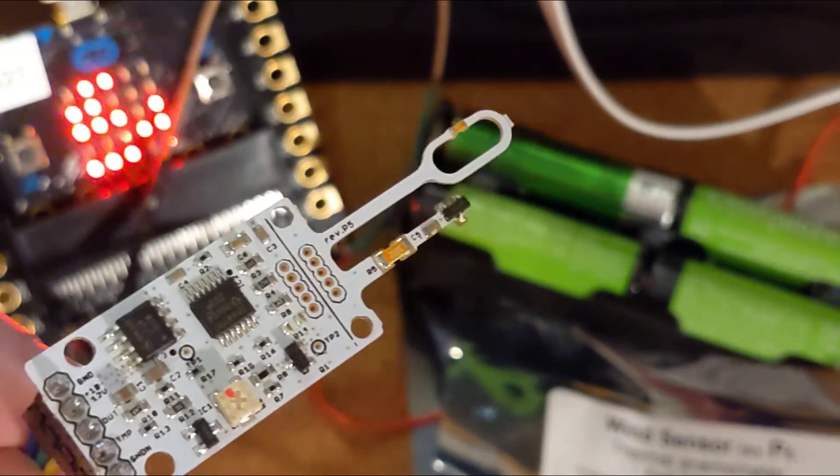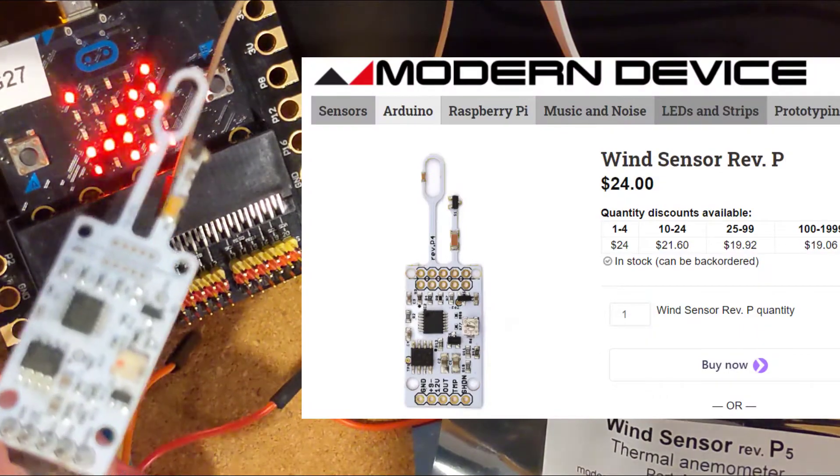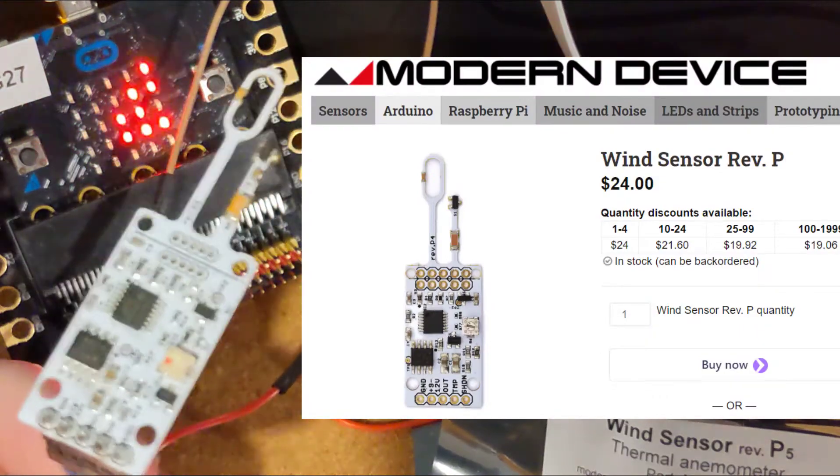This is a wind sensor. It's a thermal anemometer. This is the Modrum device, wind sensor Rev-P, Rev-Papa.